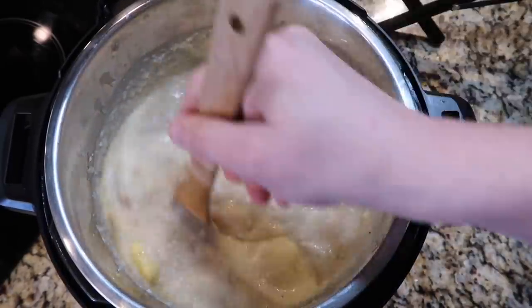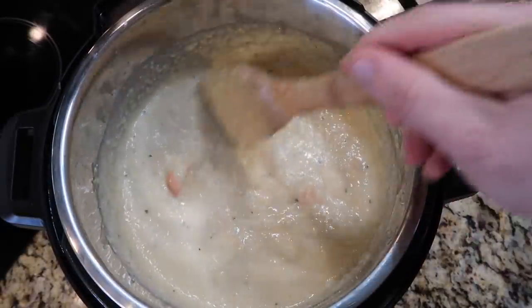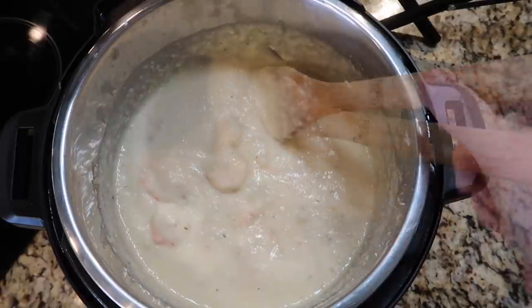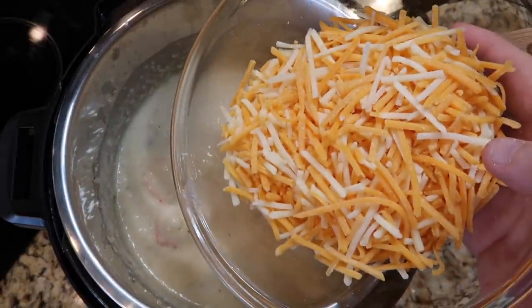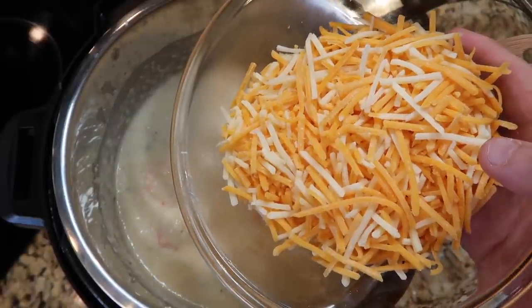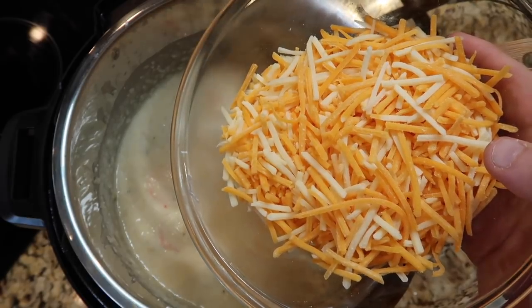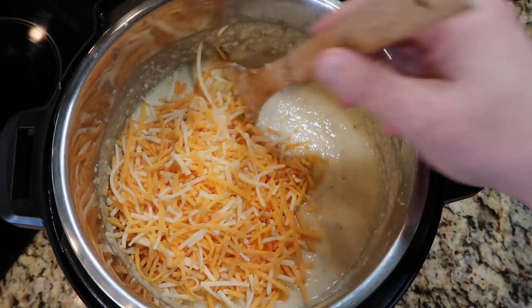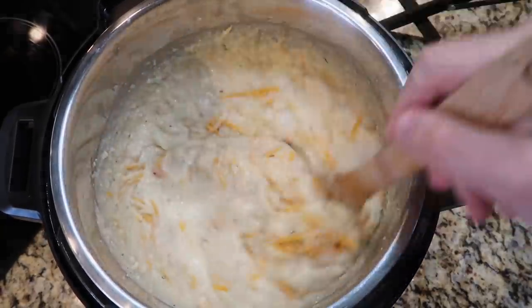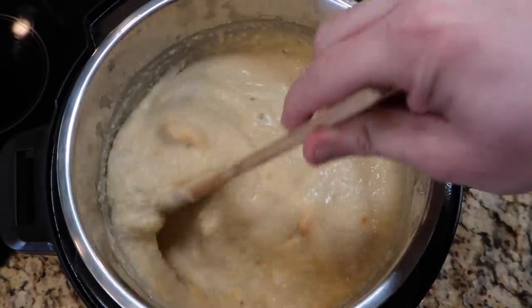I'm going to stir everything in the pot and make sure it all becomes nicely melded. This is really going to give our grits their creamy touch. After about a minute or two of stirring, everything will meld into the grits — look at how creamy they're getting. The final thing to do is fold in the cheese. I'm going to add in about two cups of a shredded cheese of your choice — you can use gouda, a cheddar blend, whatever you want. For reference, an eight-ounce bag is two cups.